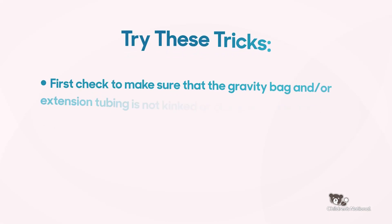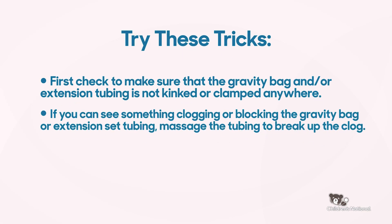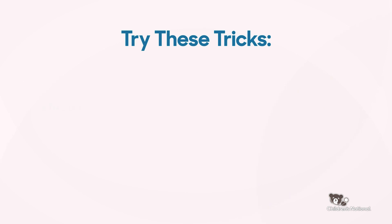If you are having a difficult time getting fluid to travel through the Mini-Ace, try these tricks. First, check to make sure that the gravity bag and/or extension tubing is not kinked or clamped anywhere. If you can see something clogging or blocking the gravity bag or extension tubing, massage the tubing to break up the clog.